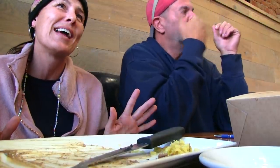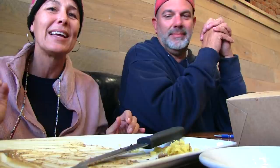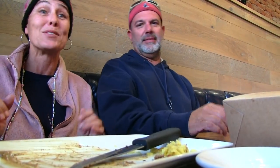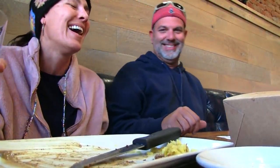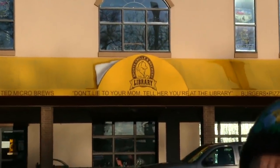We've been splurging a lot lately — staying on the meat section, going out to eat and stuff. After this we're gonna have to get back on the healthy side of things. All in all, this was really, really good — I would recommend this restaurant. Back to the bus.